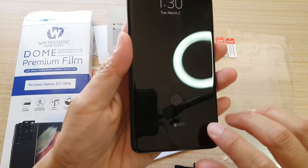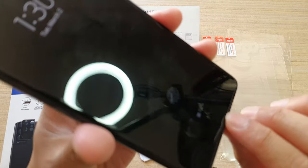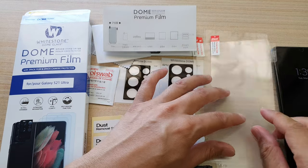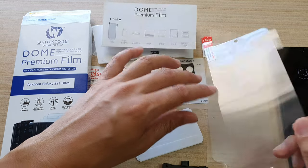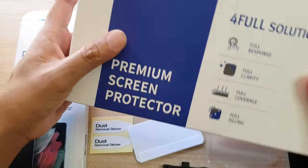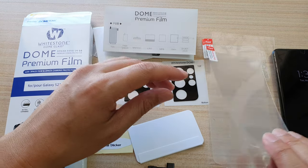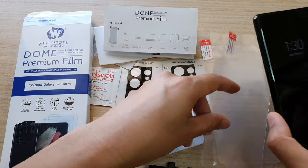At the moment on my device I've got a Whitestone Dome glass already installed. The Dome glass is a better product than the film, but if you don't like to use the Dome glass because the installation process can be difficult, then you can use the film instead. With the film it's quite easy — you just peel it out and put it onto your device.